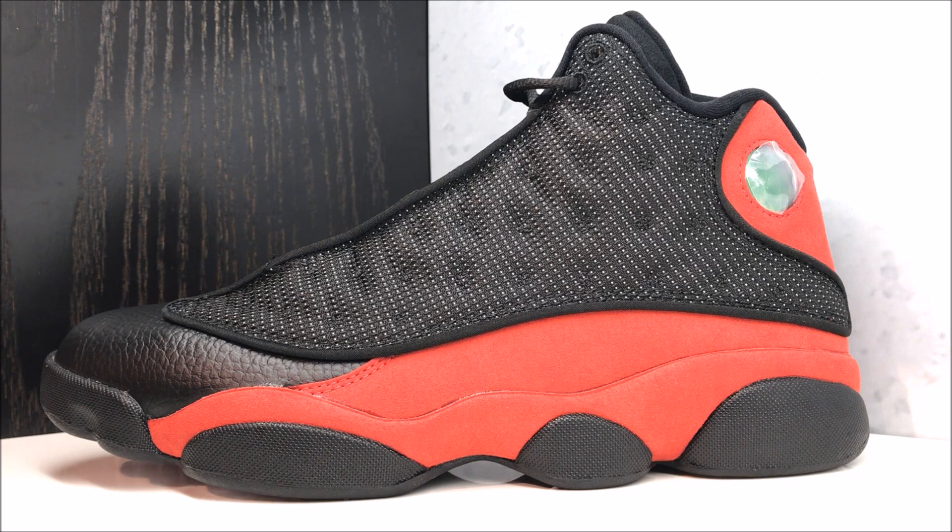I will put information in the description box below and will update it on the day of the release, which is on the 19th — which is tomorrow. So stay tuned. Let me know if you're picking them up, let me know if you think they're going to sit, and let me know how you feel about this actual shoe. Do you think it's hot? Do you think it's not? I'll put one of the pop-ups where you can vote, and also let me know if you think these are overrated.